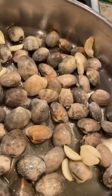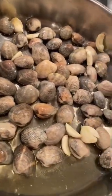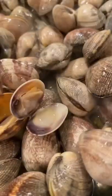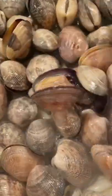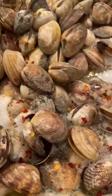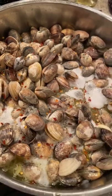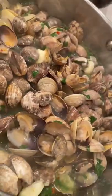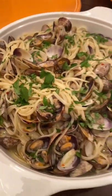Let's make some linguine and clams. We're taking a couple pounds of these beautiful clams from Taylor Shellfish, dropping them in a pan with some garlic and olive oil. Let them take their time and start to open. Once they do, we're gonna marry it with a whole lot of butter, some red pepper flakes, a bit of white wine, a little bit of lemon juice, and we're topping it off with some fresh Italian parsley.